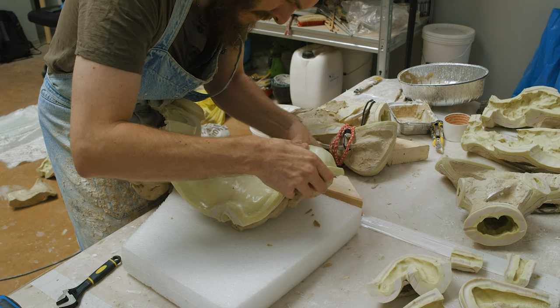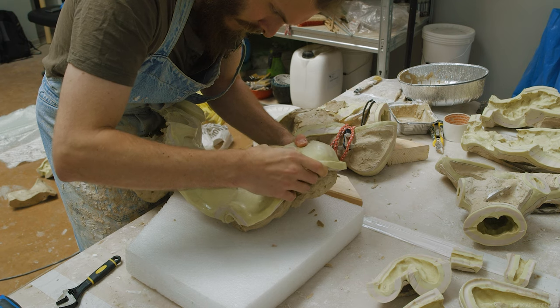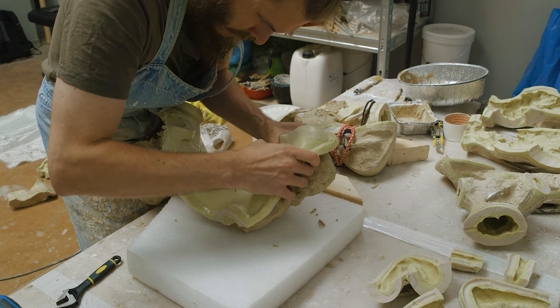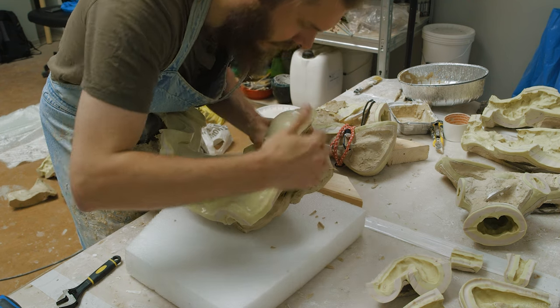Silicone skins left sitting out with no support can deform if left long enough, and at that point your mold won't be representing your sculpture anymore, but instead some strange and deformed version of your sculpture, which of course would be a terrible thing to have happen.